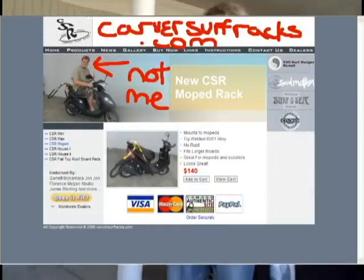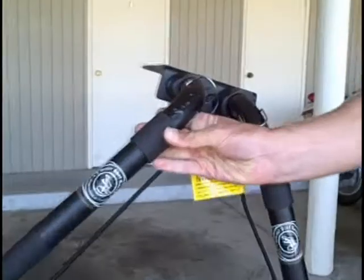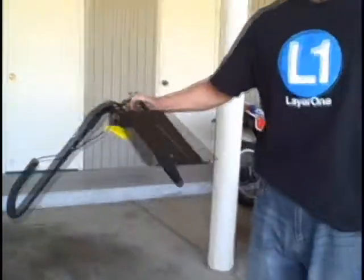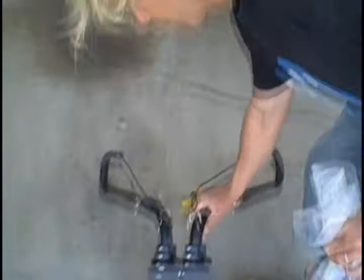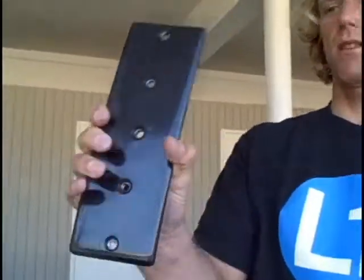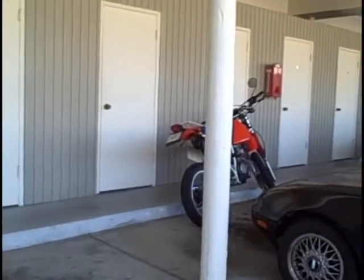Here we have our bow pad rack from Carver Surf Systems. It's preassembled. It comes with a top mounting plate — you can see it's slotted — and a bottom mounting plate that will fit under the XR Only mounting bracket.